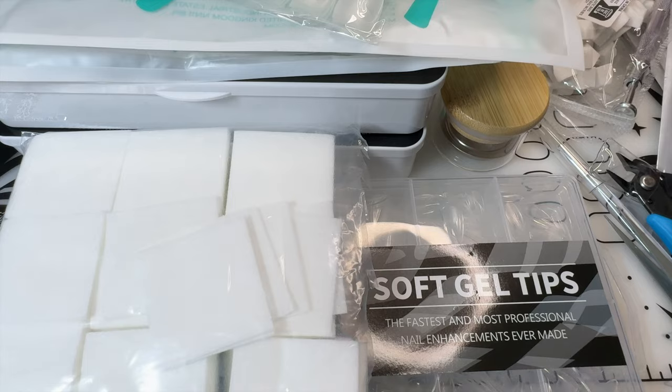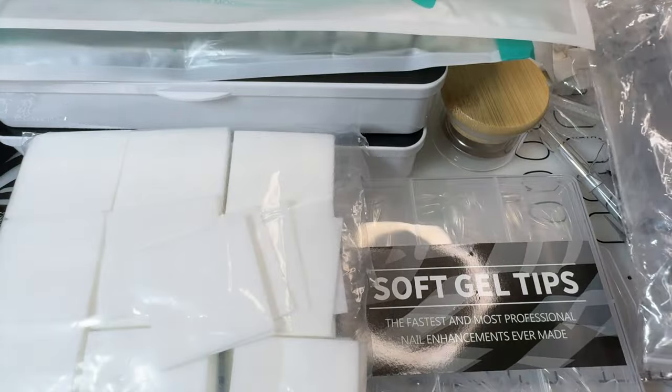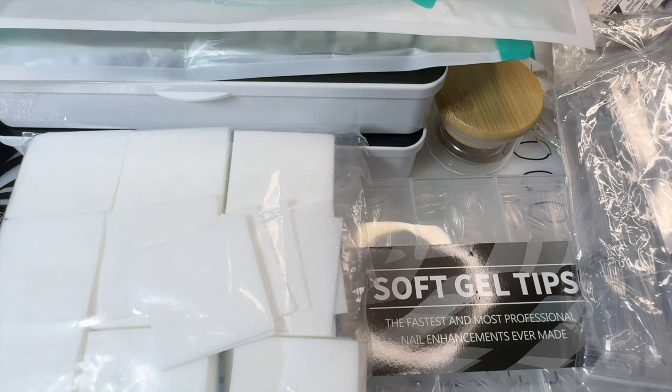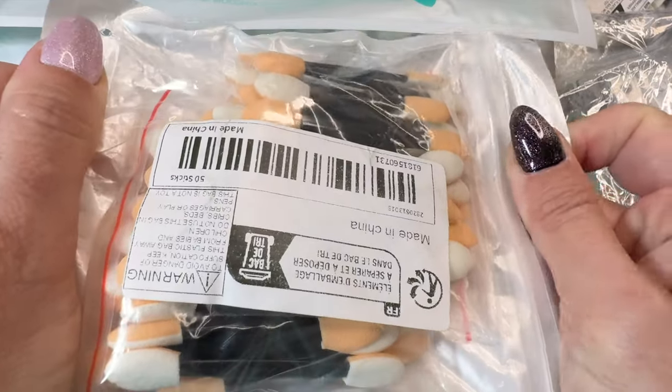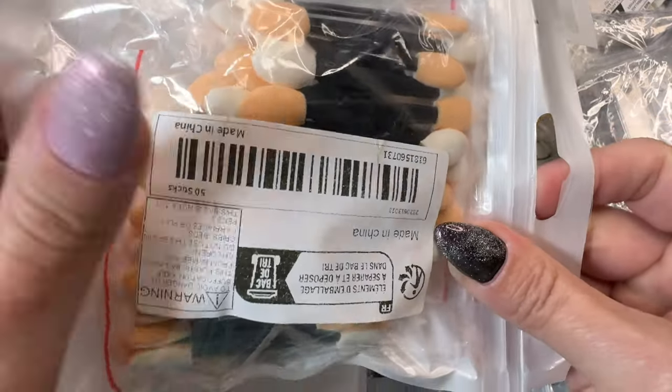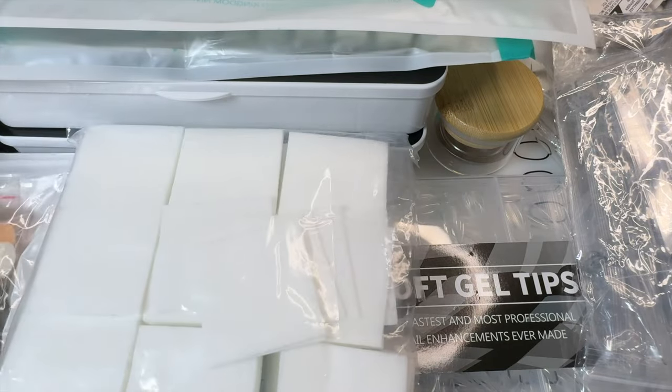More swatch sticks — because you can never have enough swatch sticks. Besides the silicone one, I also bought a super cheap pack of eyeshadow applicators for doing chrome and pigment powders.